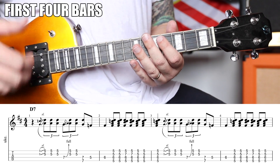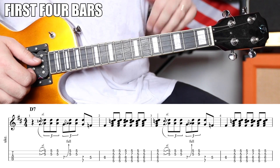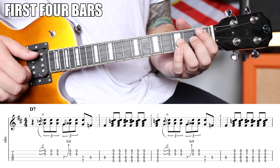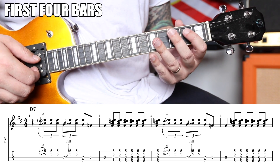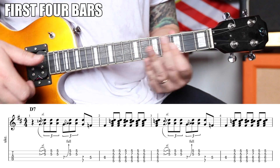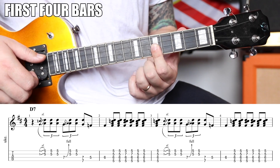What we're going to do is start off with the classic Chuck lick, which is very, very Chuck Berry. We're going to rest on the one. In your own playing, experiment with resting on the one — not everything has to start on the one. So we're going to come in on the second beat and slide the third fret of the E and A strings up to the five.